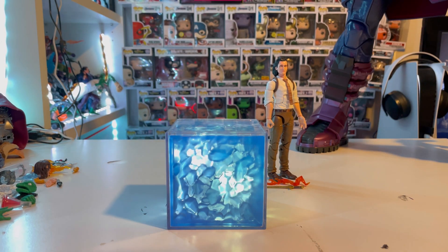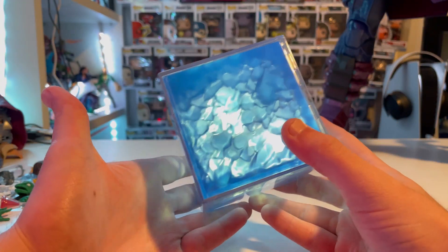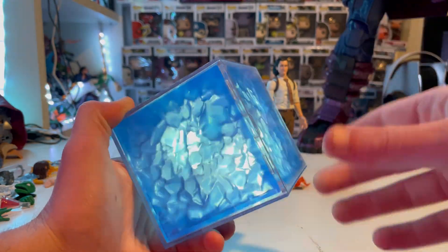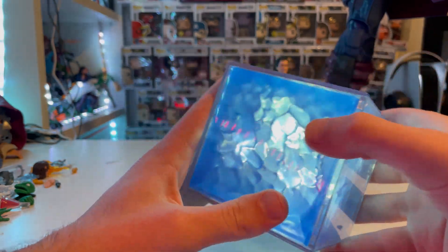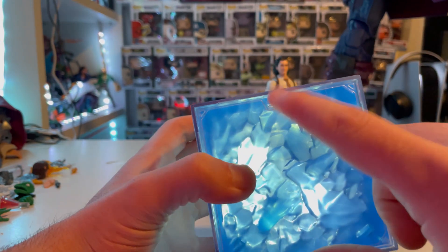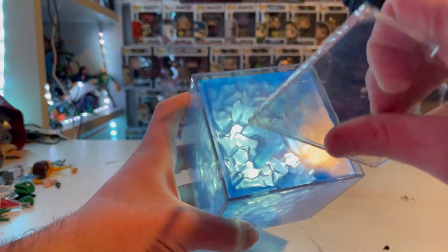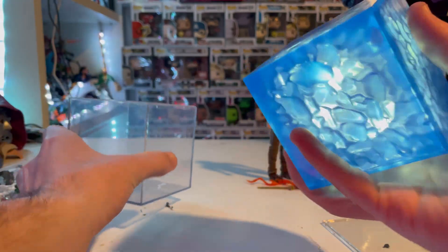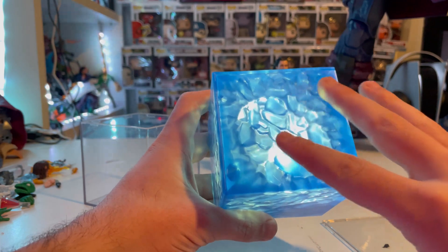Here is the Tesseract and Loki out of the package. First let's look at the Tesseract. You have to put batteries in it — I already did that. So you have this little clear casing here, and you want to find the little tab on one of the six places. It's kind of hard to see with the light flickering, but you just pull that off and make this thing slide out.